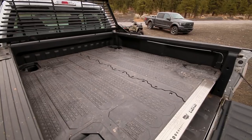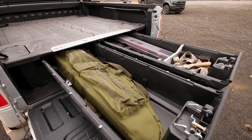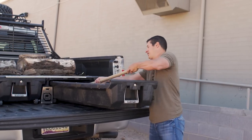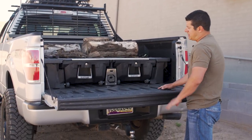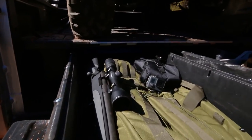You can hear it when we open these drawers — we just toss stuff in here. There's a pickaxe in here right now and you're not going to hurt it. There are a couple of upgrades you can do; they don't come with the locks, but you can buy them. I thought I was definitely going to want the locks — like if I had a rifle in here, I'd want to lock it.